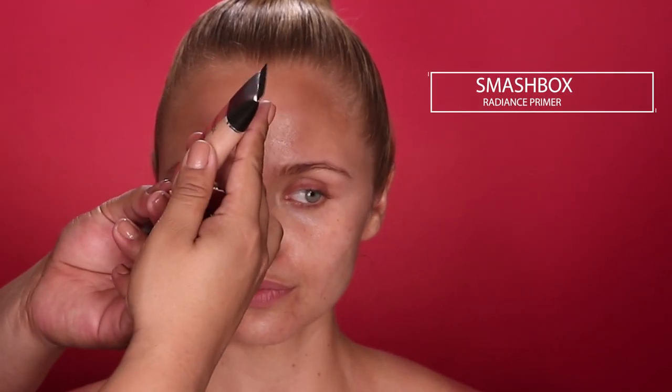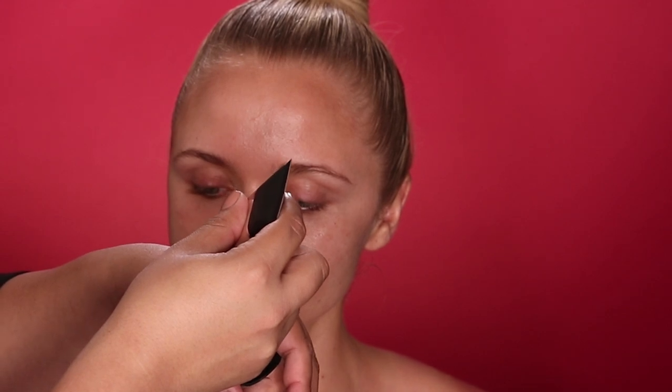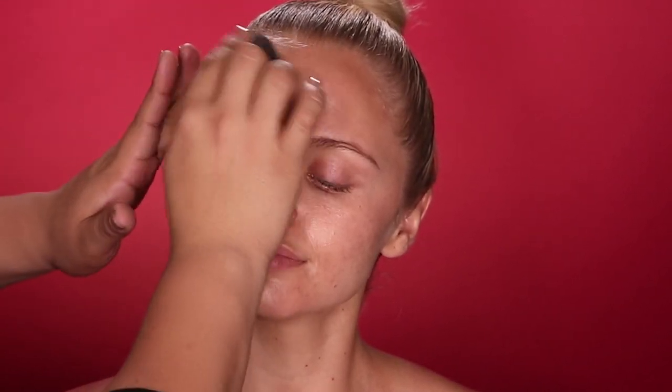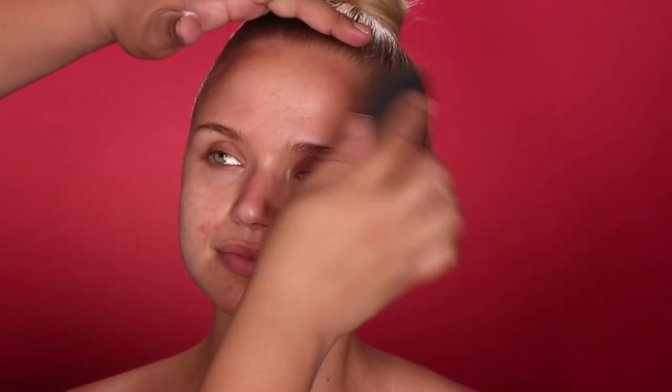I'm going to apply the eye cream with my finger to gently massage it underneath the eye area. Next, I'm going to apply this new Smashbox Photo Finish Foundation Primer in the shade Radiance. I'm really excited about it because it has hyaluronic acid, which is a great agent to hydrate the skin. It also has some nice pearls and a bronzy finish to really give that golden hour sun-kissed look. I'm applying this with my Beauty Blender for a nice even layer.